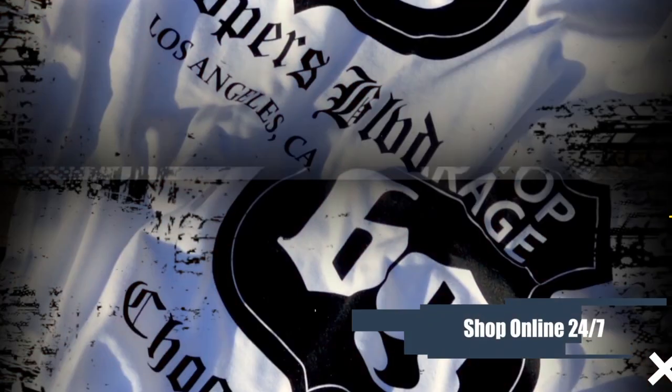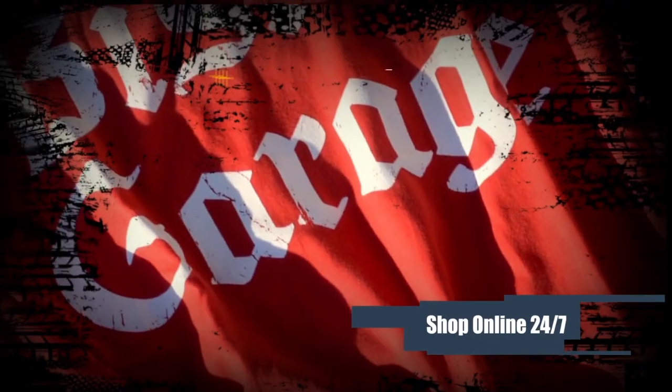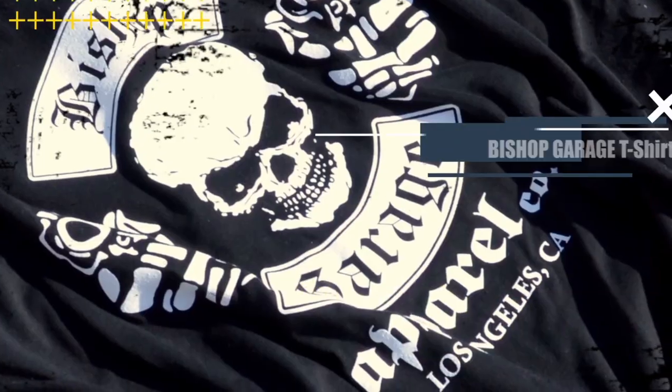Check out our Bishop Garage t-shirts, hoodies and trucker caps on bishop-garage.com.